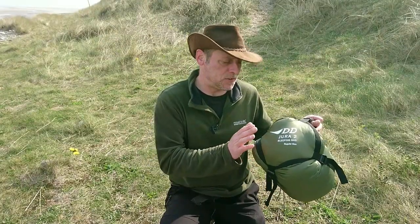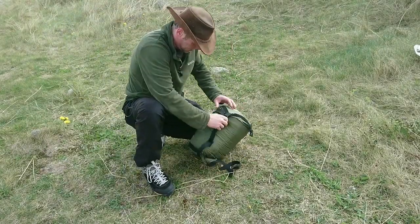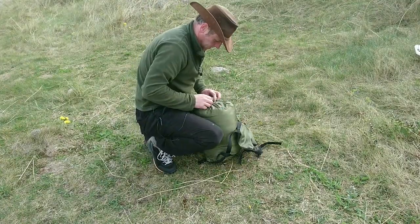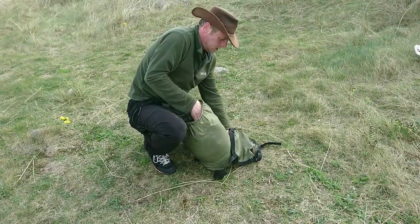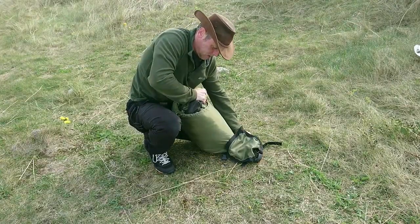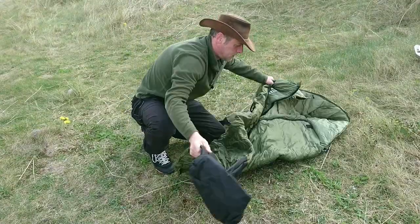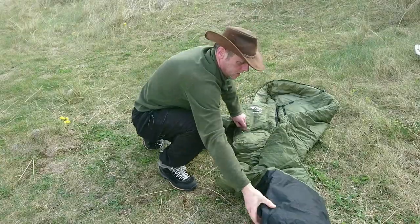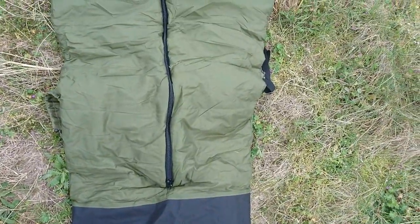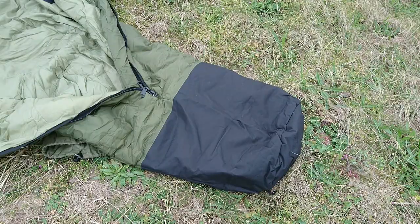So a few specs while I'm getting out the bag: it comes in two sizes, regular or extra large. The regular has a comfort rating down to minus five degrees and weighs 1700 grams. The shell is water repellent with a coating, made of ripstop nylon, and it has a microfiber film waterproof foot box inside and out — so you can actually get in there with your boots on. If you're in the hammock you can slide out and put the waterproof foot box on wet ground and you'll be fine.